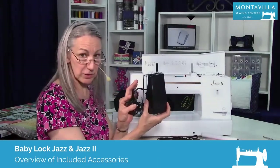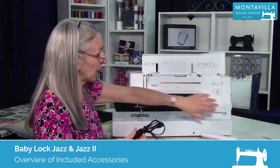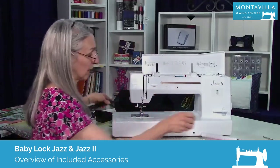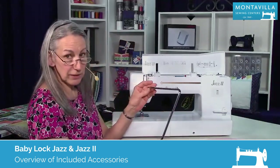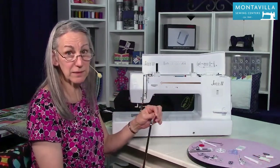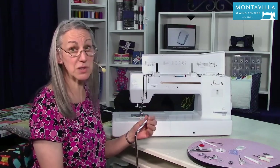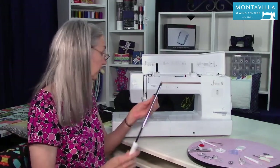To start out with, we have the foot control that plugs in on the side, and the power cord that has its own plug on the side as well. This is the knee lifter, which plugs in right down here. What it does is give you a hands-free ability to lift your presser foot, which is really handy when you're doing something like free-motion quilting.